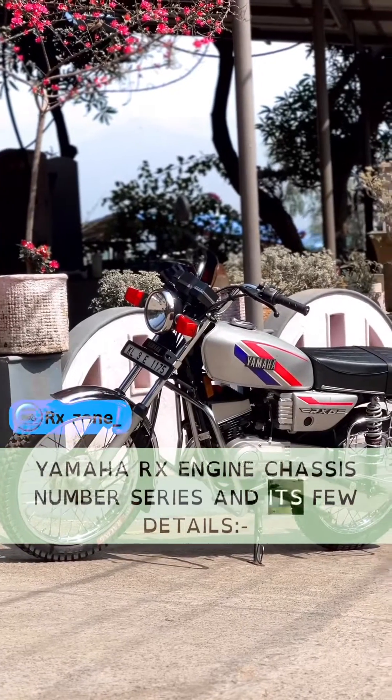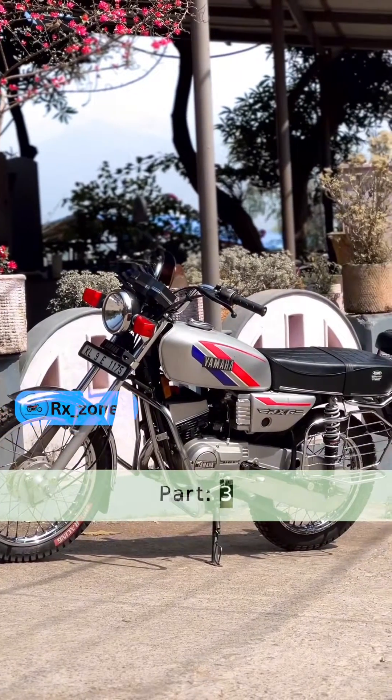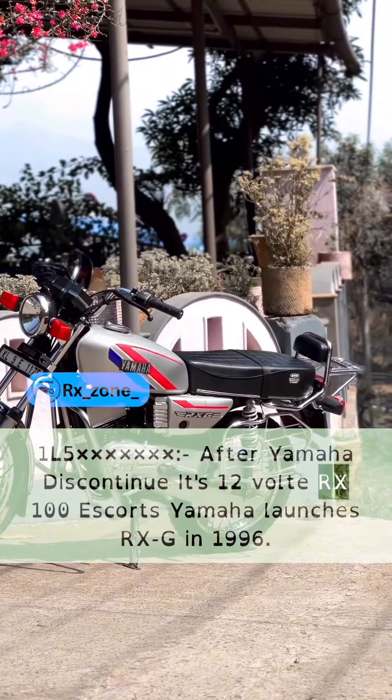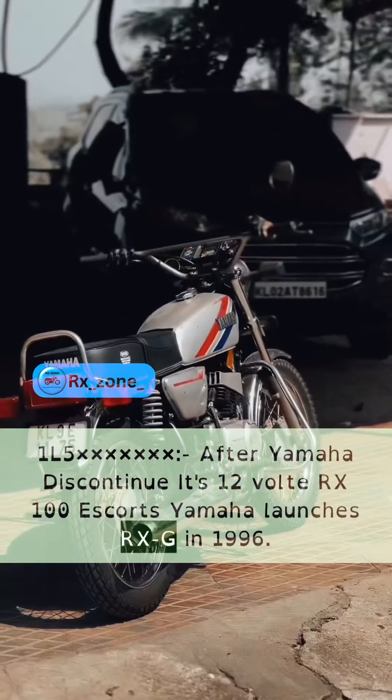Yamaha RX Engine Chassis Number Series and Its Few Details, Part 3. After Yamaha discontinued its 12-volt RX100 Escorts, Yamaha launched the RXG in 1996.